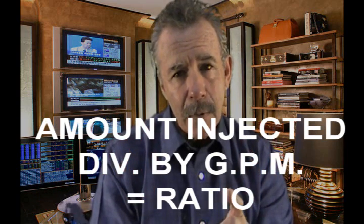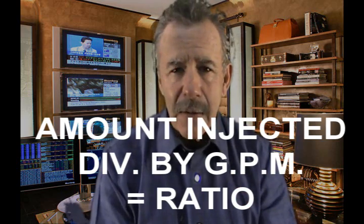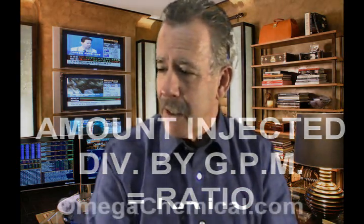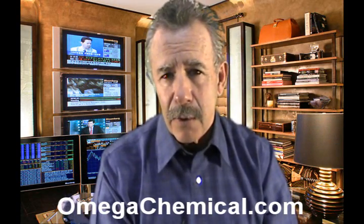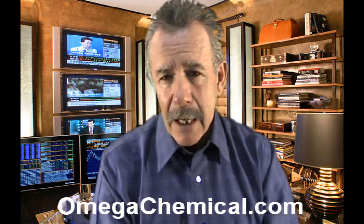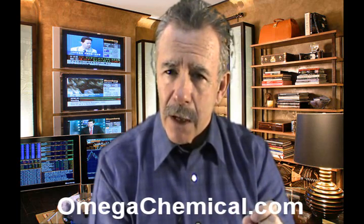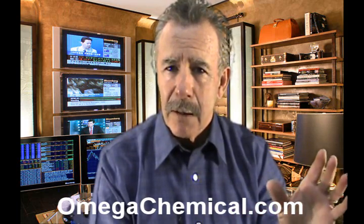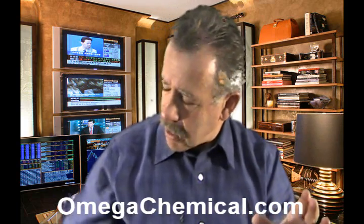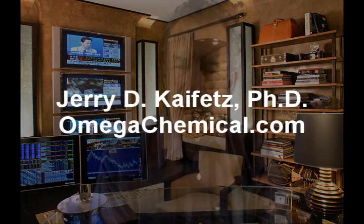Don't make the mistake a lot of people do — they'll take the product and dilute it. They'll put five gallons in a 55-gallon drum and then put it through their injector. You wind up with really horrendous ratios, putting product on at a ratio so weak that no product can work. Start out with the product straight. You don't want to take up any more room than you need to, especially in a mobile wash operation. See what's being drawn out in your test bottle, divide that into the output of your pressure washer, and you have your ratio.